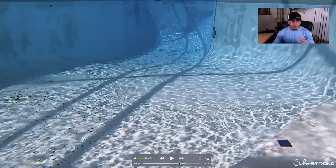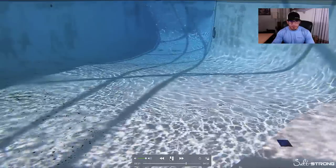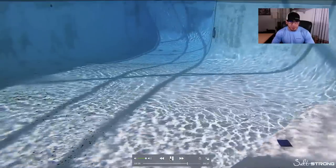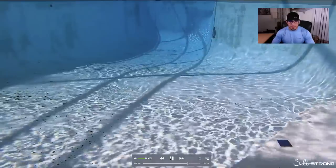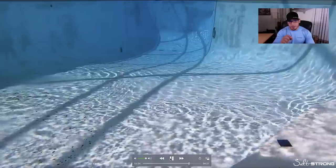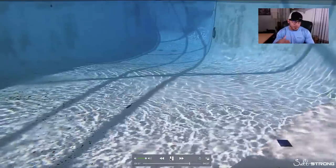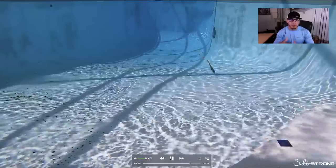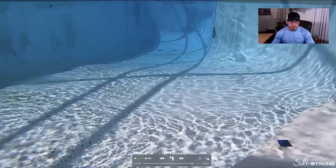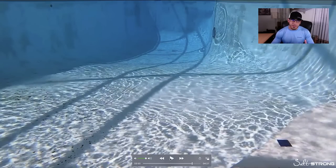Next is footage of the jerk shad rigged on a weighted twist lock hook. As you can see, it has a much slower presentation — as I'm twitching the lure along the bottom, it twitches up pretty slowly and then falls down pretty slowly. As it falls, it sort of glides because the weight on these weighted hooks is a little further back from the nose, more towards the center of the body, so the bait just glides down to the bottom.